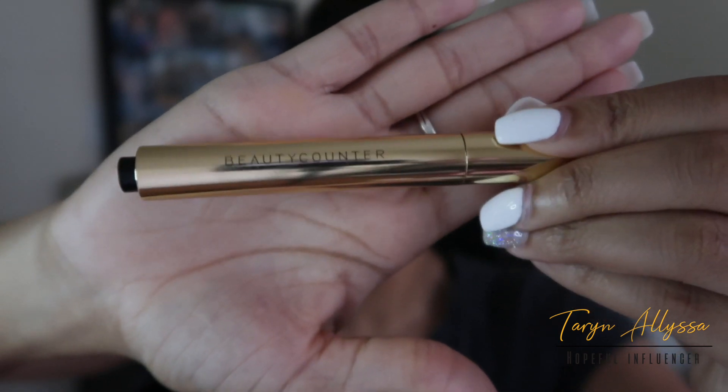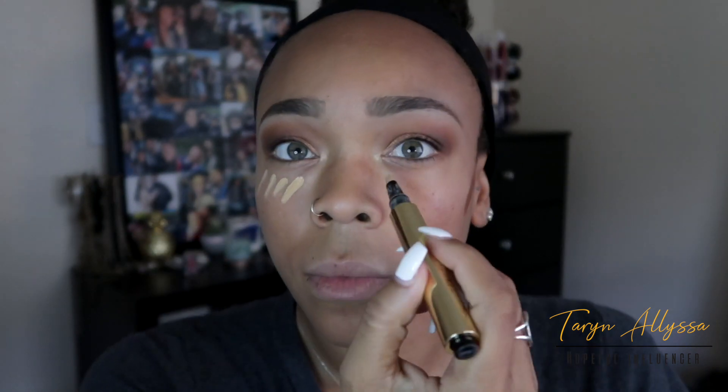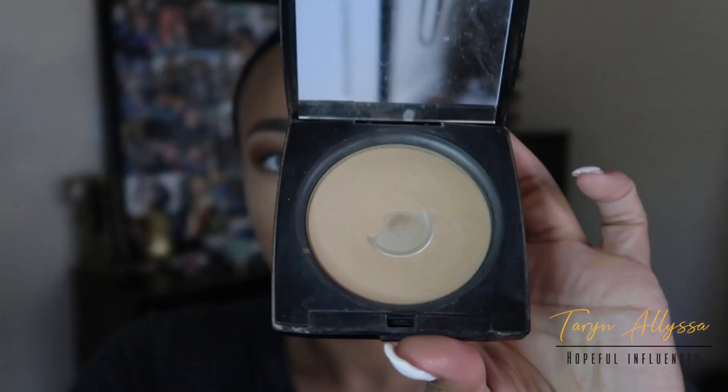I'm going to leave my eyes as is for now and move on to the rest of my face by applying some concealer using my Beautycounter concealer pen, and a little bit of cream contour using my NYX Wonder Stick in the color Deep Profound, blending this out using a damp beauty blender. Then I'll apply a little bit of foundation using my Lancôme powder in the color Honey.